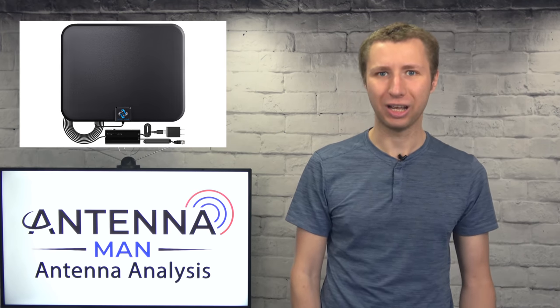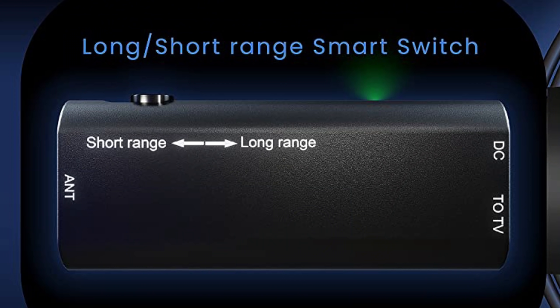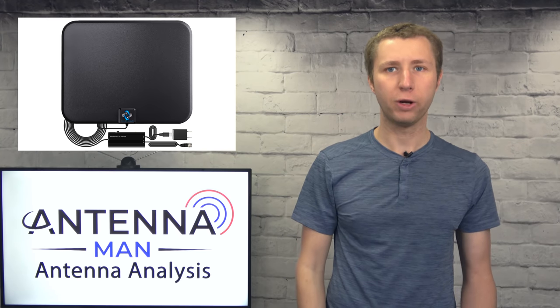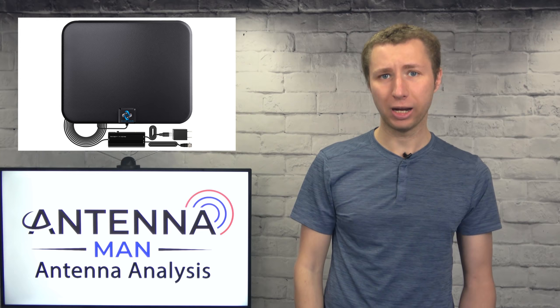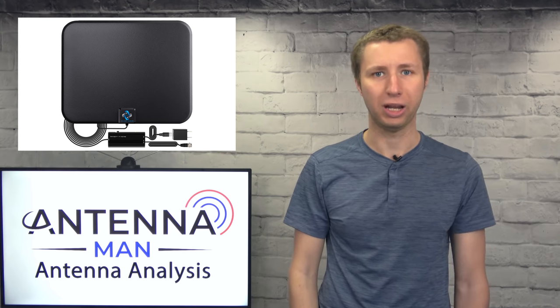I won't completely trash this antenna in every single way. The adjustable amplifier is an okay feature since too much amplification on an antenna can make reception worse. It also has a built-in FM and LTE filter that can help if you have interference from a nearby cell tower or radio station. So this antenna may work if you're in a very strong signal area within 10, 15, or 20 miles of the broadcast towers.